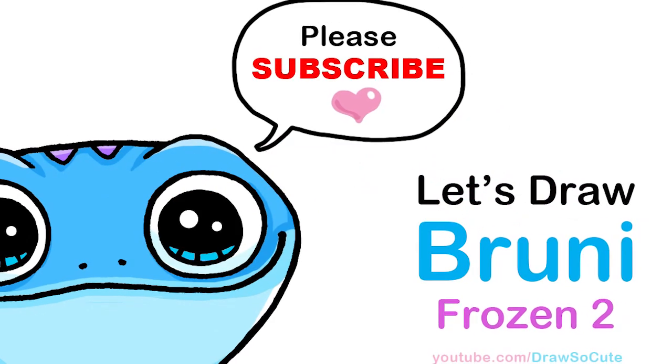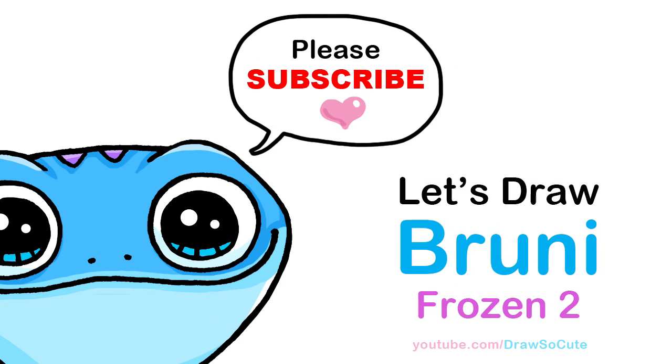Hi Jurassic Cuties, Winnie here. Today we're gonna draw Bruni from Disney's Frozen 2. So let's get started.